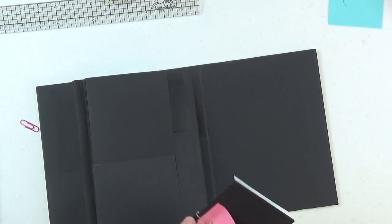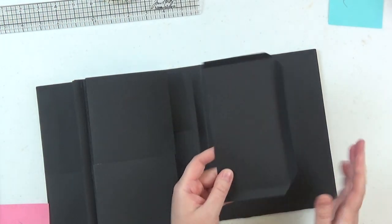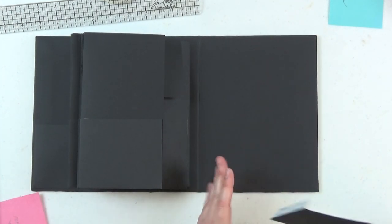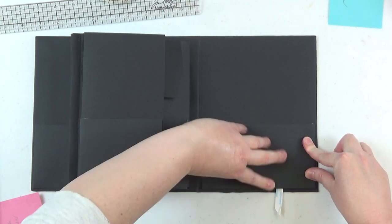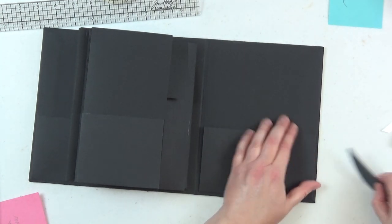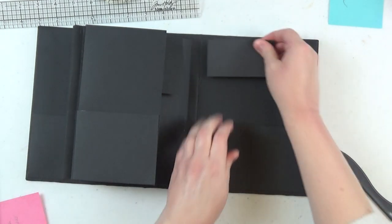For the inside back cover, we have the same pocket size: seven and a quarter by four, scored on three sides at half an inch, corners mitered. Line it up the same way as the inside front cover — it will line up perfectly with the card stock covering the chipboard. Remove the score tape backing, give it a nice burnish, and adhere the pocket entirely down.